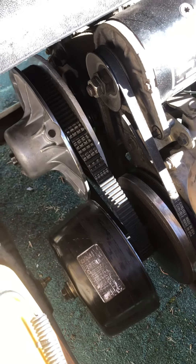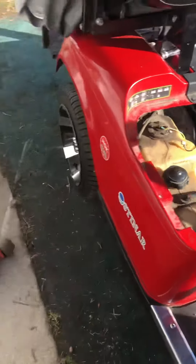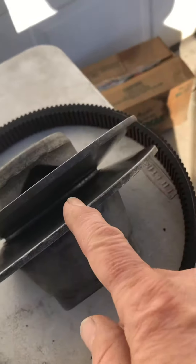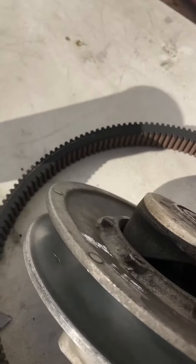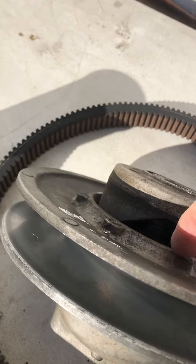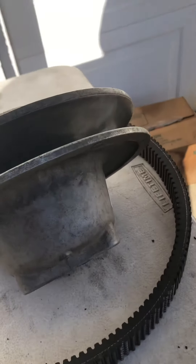My next option was to replace this one back here — the drive clutch or secondary, I'm not sure which one it is. I didn't think there was anything wrong with it because I saw some people on the internet and YouTube say if you can take it with one hand and separate it and it springs back, it's fine. But inside here, these ears had beaten out on the inner part of the pulley, and it was hanging up, causing that problem.